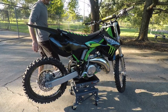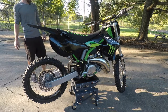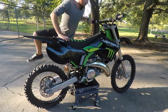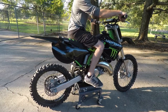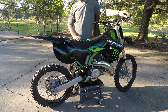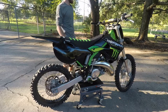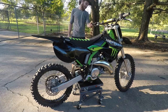All right guys, here she is — the '99 KX125, fully rebuilt. She sounds crisp, rides crisp. We're going to put it on Facebook and see how much we can get for it, but I'll give y'all a little show of what it's like. Oh yeah, I'm excited. It's my first full rebuild and it came out really nice. I'm glad y'all could see it.